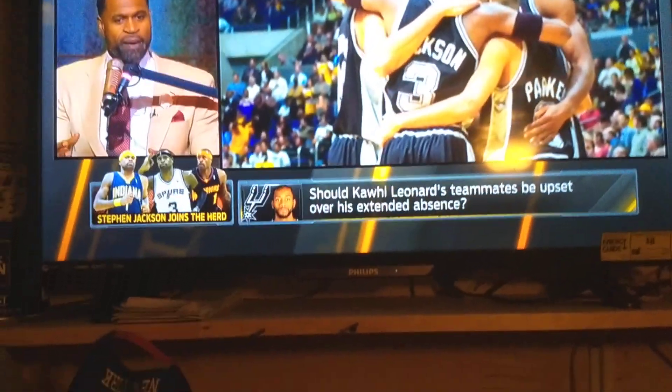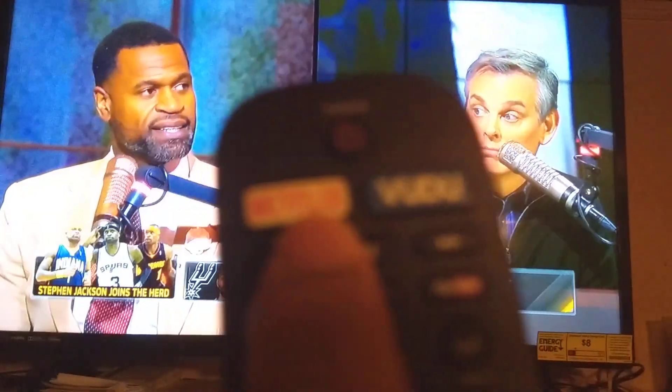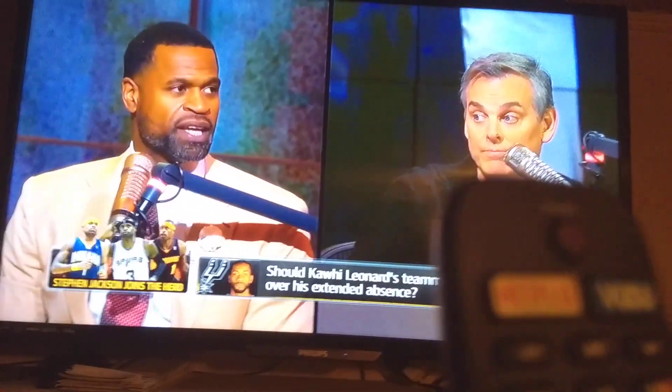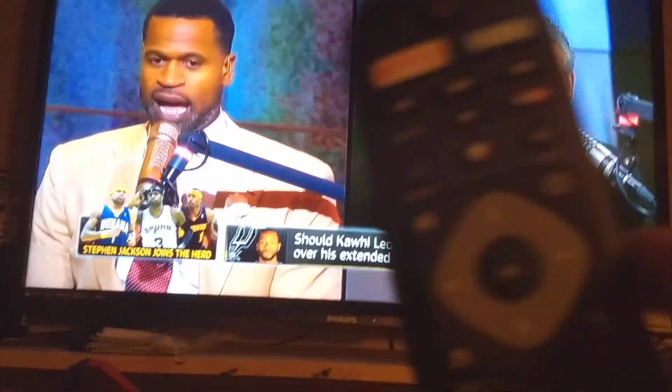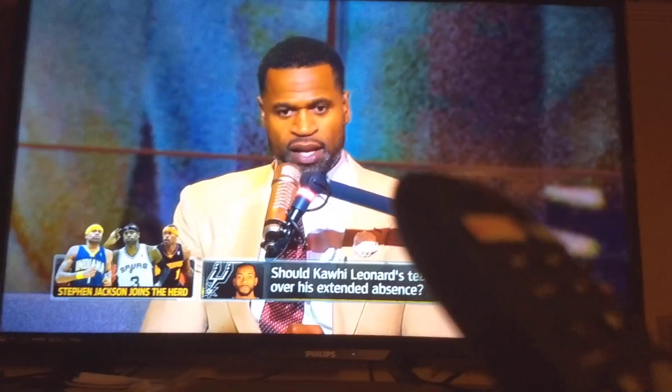Net TV — you can also see it on the remote. It's a shortcut right on the remote itself. And it's a shortcut to Netflix, Voodoo, and YouTube. This is what I like about the Philips remote, so it's easy to navigate and control your Philips Smart TV.